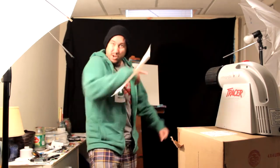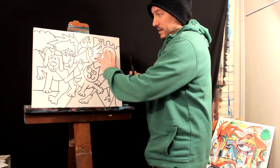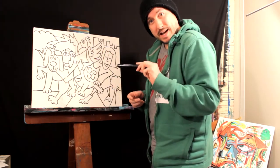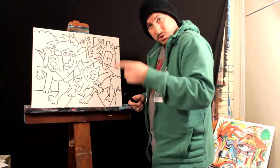Boys and girls, let's do it! Well guys, there you have it. I drew it out using a black permanent marker. Now I'm going to go ahead and lay my paint over top. We'll see how it goes.